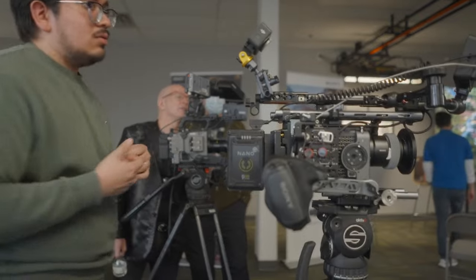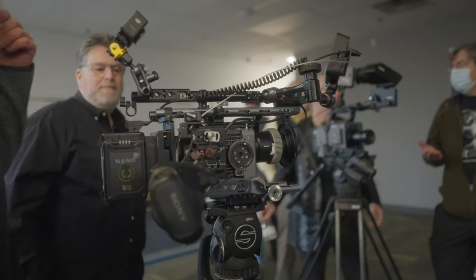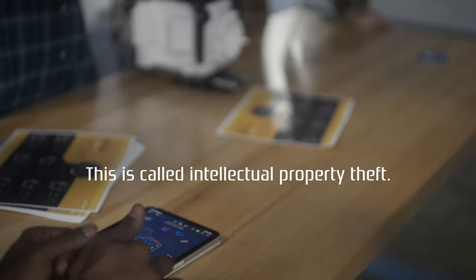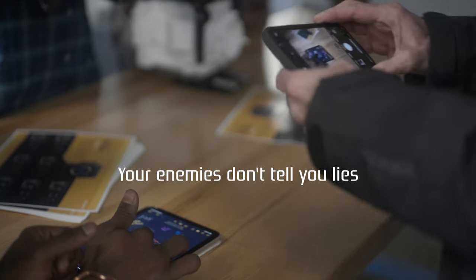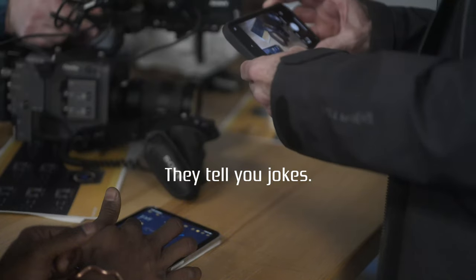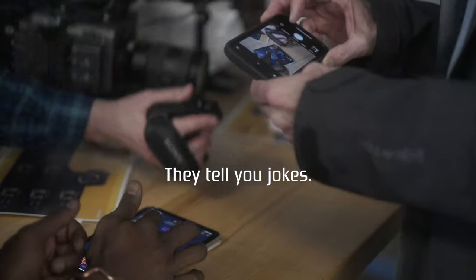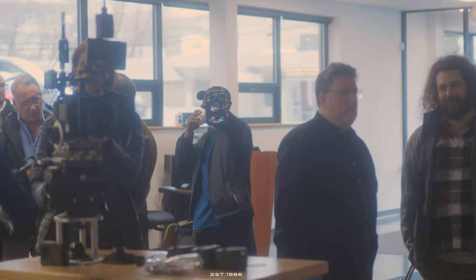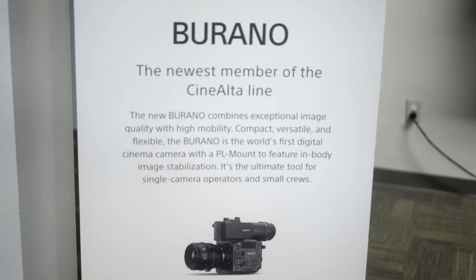You can kind of see a comparison of the FX6 versus the Burano here. We're at the Burano event and I gotta say, I'm quite impressed — but we're gonna talk about the things I'm not impressed about in a couple minutes.